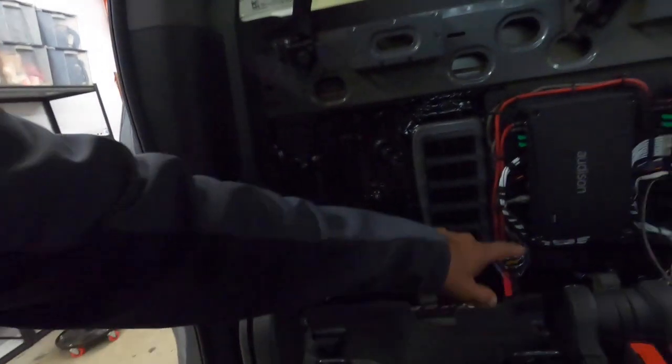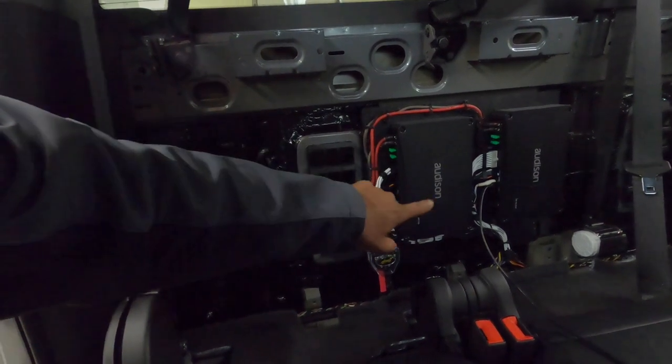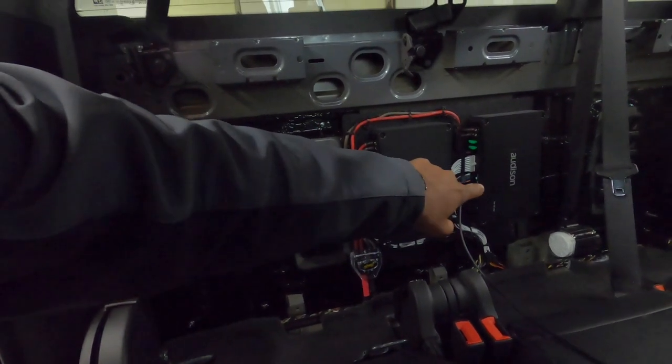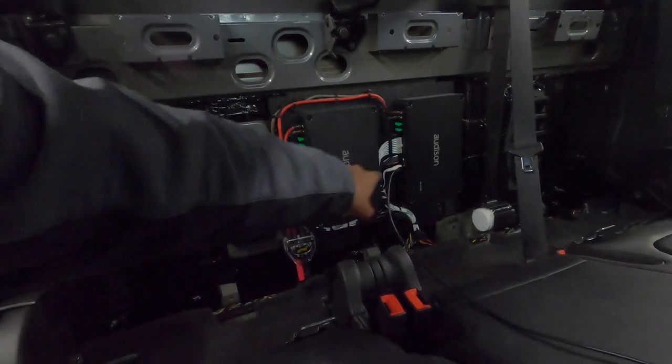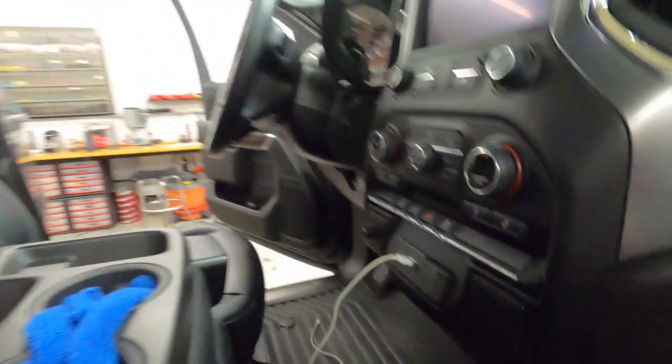We have the Audison APF 1D monoblock and the Audison APF 8.9 running. This customer didn't want a DRC remote, but we thought bass control was important, so we did a custom mount for the bass knob. It sounds really good. All we have to do is put the seat in and then wrap it up — let's play it for you.